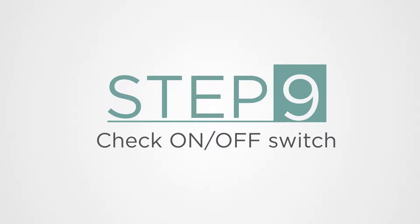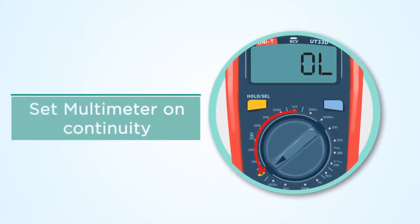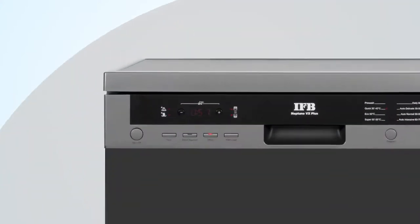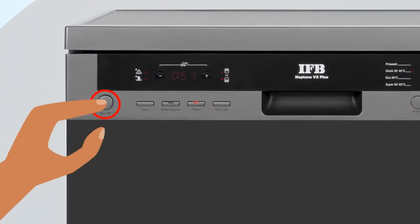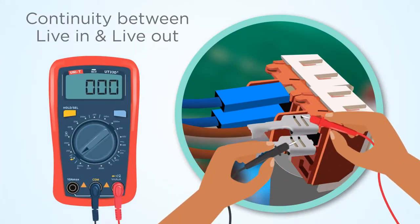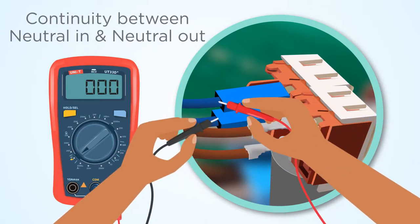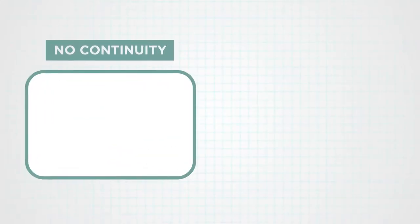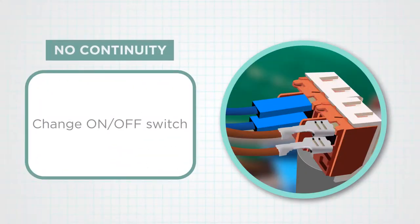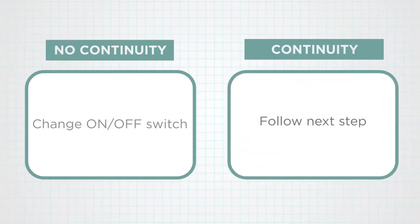Step 9: Check the on-off switch. Set the multimeter on continuity. Before checking, press the on-off switch to the on condition. Check continuity between live in and live out, and also neutral in and neutral out terminal of the on-off switch. If there is no continuity, change the on-off switch. If continuity is available, follow the next step.